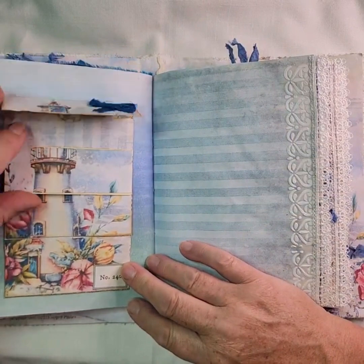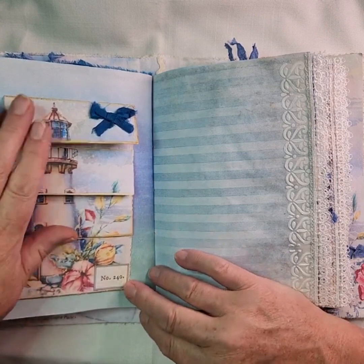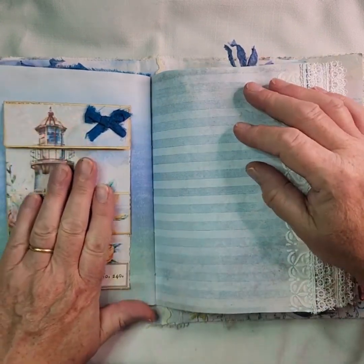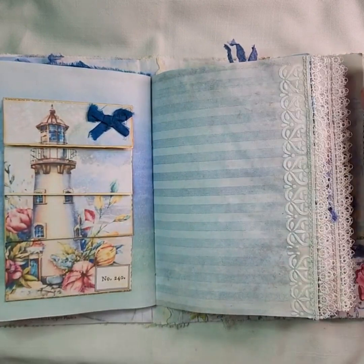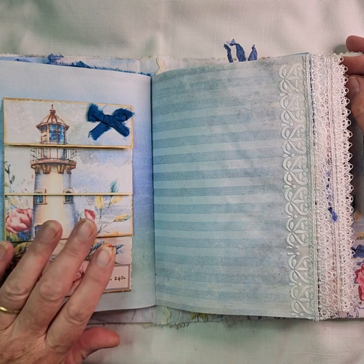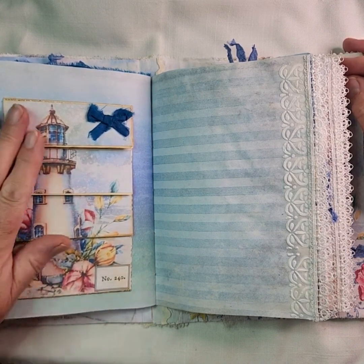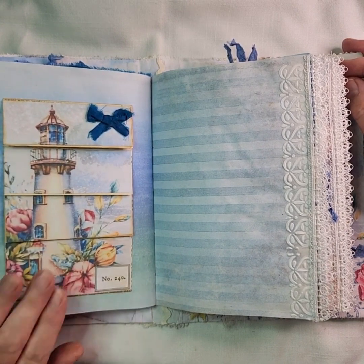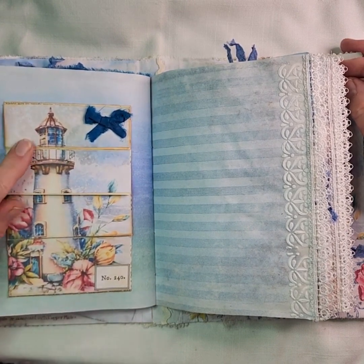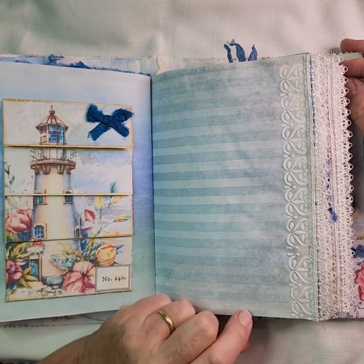Then you've got a waterfall pocket made out of a book page. One of the other ladies — I'm trying to think who it was now — Stacy's Crafty Jam. That was on the 9th of September and I thought it was a great idea. I have done waterfall pockets before but I love the way she did the picture down the front which was continuous, so thank you for that Stacy.